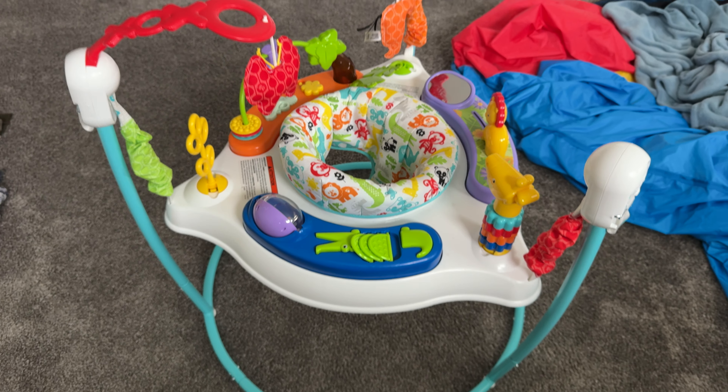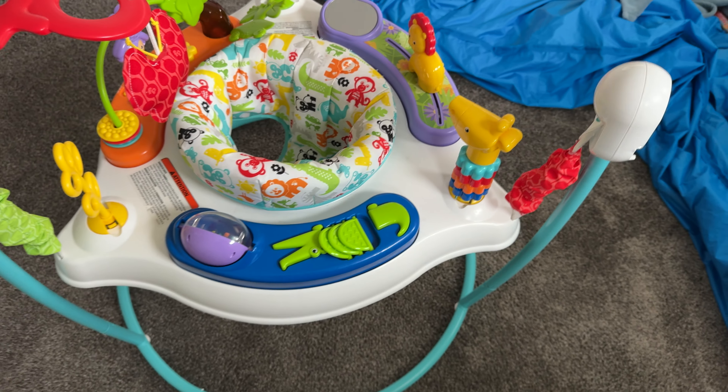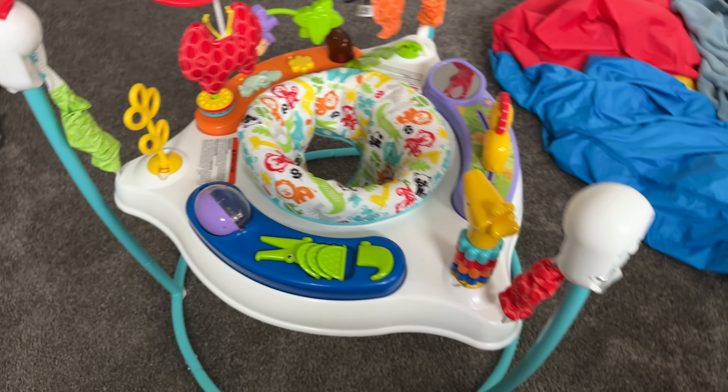This is a quick review of this baby bouncer. We got this a couple of years ago and we've used it for multiple kids, and it has held up super well.